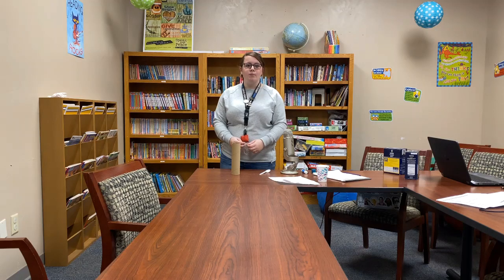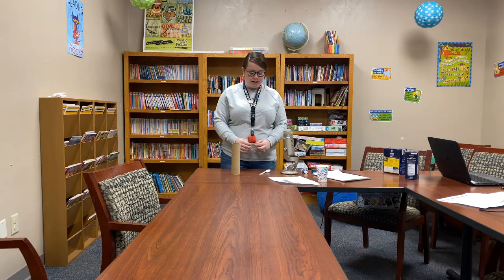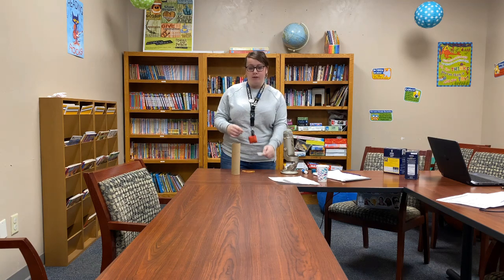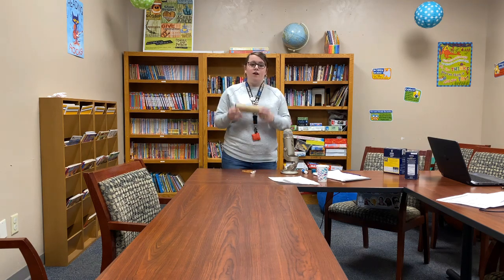Good afternoon everybody. We are going to work on creating our own simple machines using household items. All you need is a plastic spoon or a wooden spoon if you prefer, a cardboard tube that's really sturdy, and one or two rubber bands.